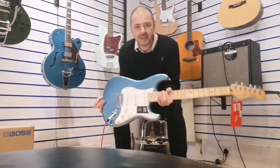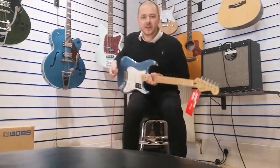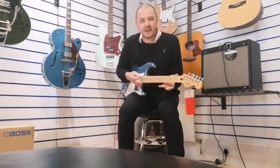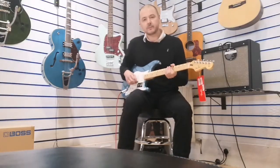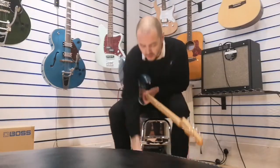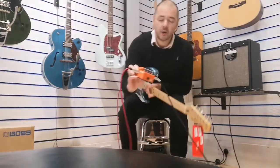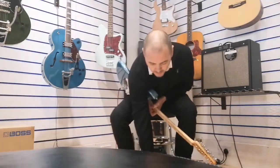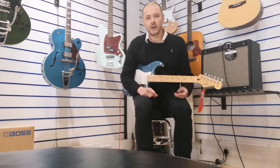As you can hear, it's got that classic Fender punchy tone — really, really nice guitar, and it's really easy to play as well. Now a bit of distortion. Just so you know, it's just a Boss distortion pedal, it's the DS1X, and everything's in the center on all the controls.